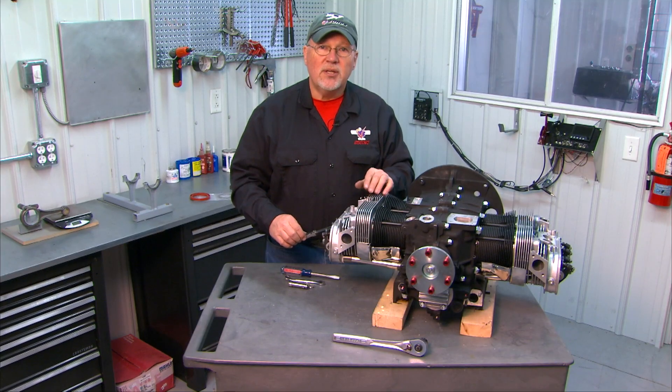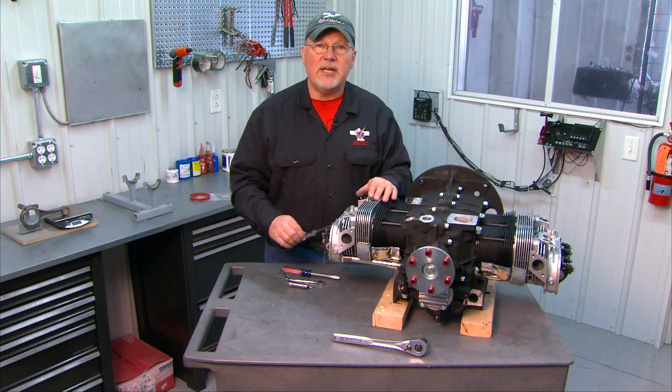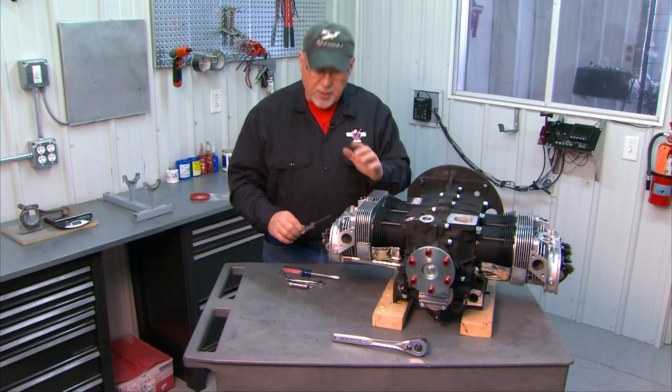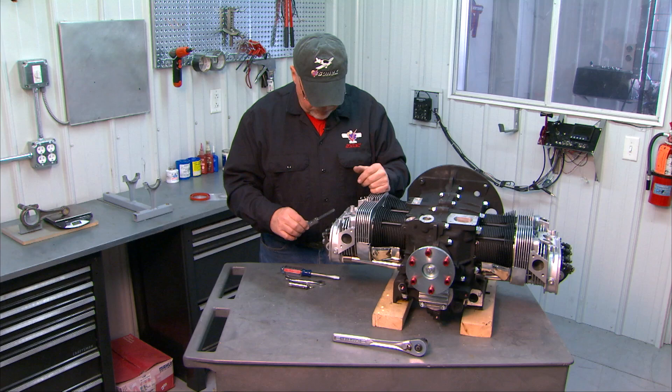If you're building a turbo engine, the valve clearance is different — it's called out in the manual. You actually set the exhaust valve different from the intake on the turbo engine and you'll use two different feeler gauges, but the process itself is identical.